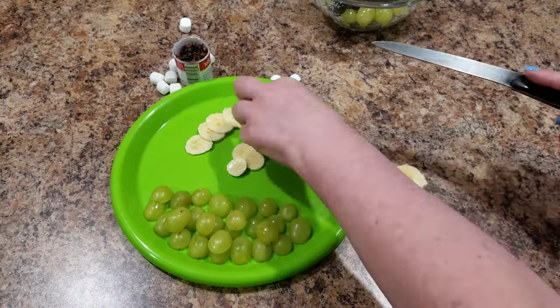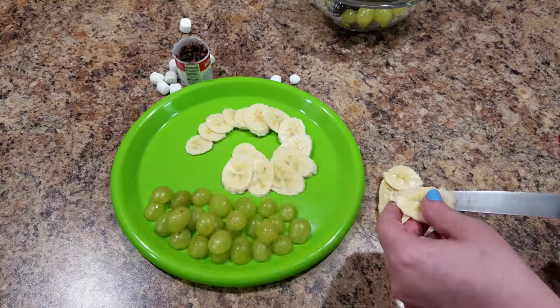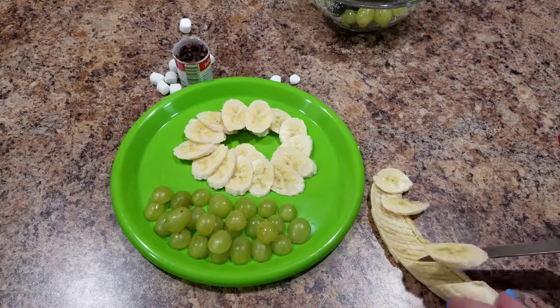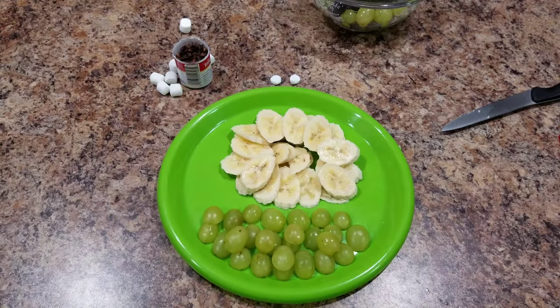This does not need to be perfect. Chances are you're doing it for your kids, and they're not going to really be that critical of you. So just go ahead and slice it up as much as you can and form it into a semi-round shape.